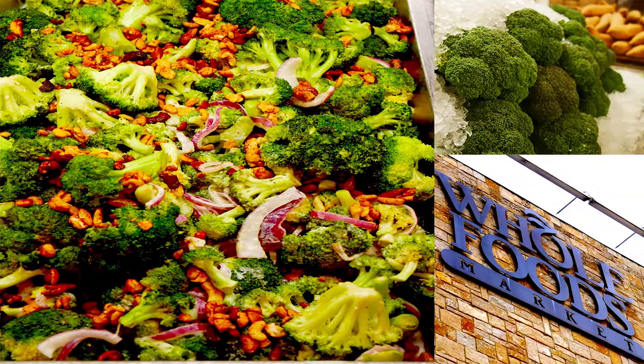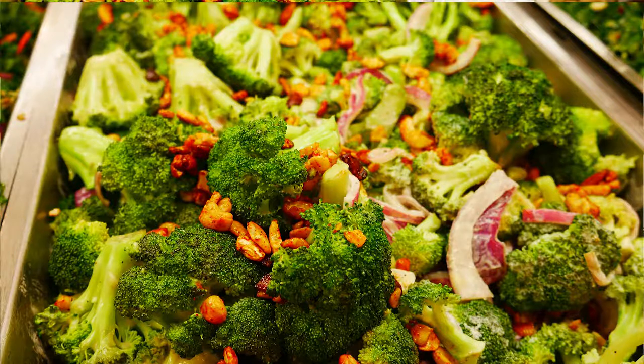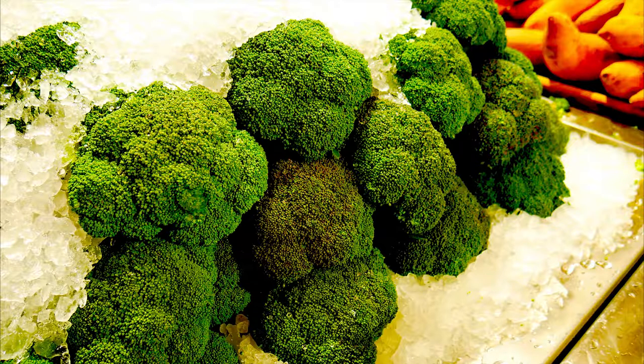Chef Pennington here. Today we're going to be doing a remake of a dish that you can get at Whole Foods on their buffet. Very healthy dish. I've added this to my breakfast regimen and I've been feeling really great lately, and I really think it has to do with the fact that I'm eating broccoli for breakfast. Who knew? Broccoli for breakfast.